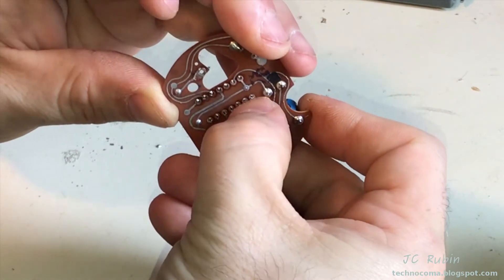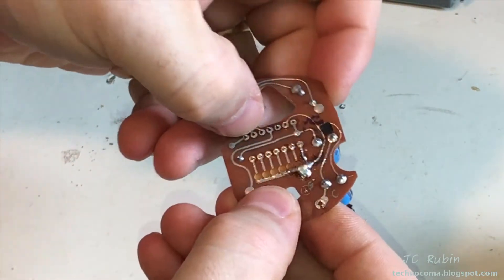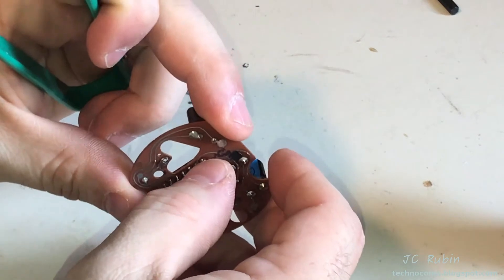If it doesn't snap, you could tap it with a soldering iron and you'll get that little snap that you need. And once all the pins are loosened, the IC can be negotiated out, making sure that they're all loose.